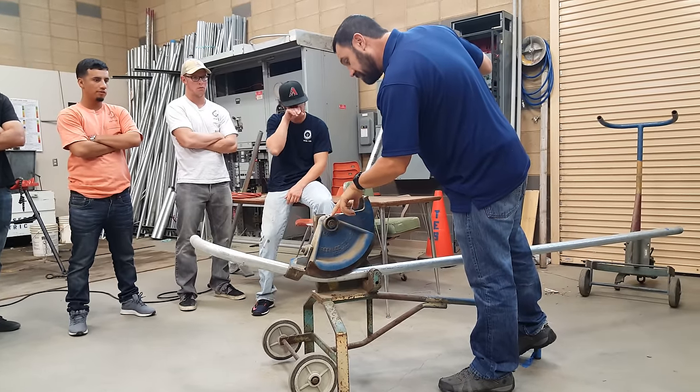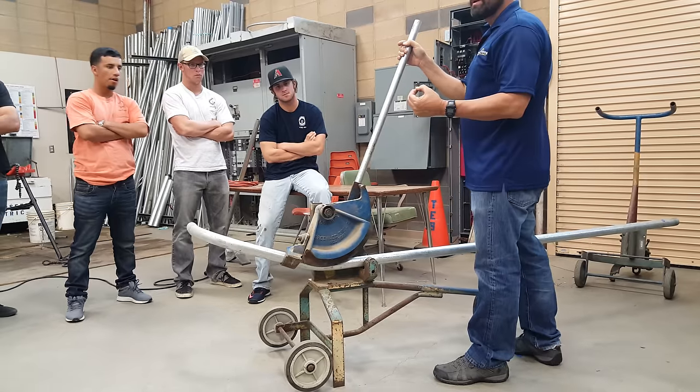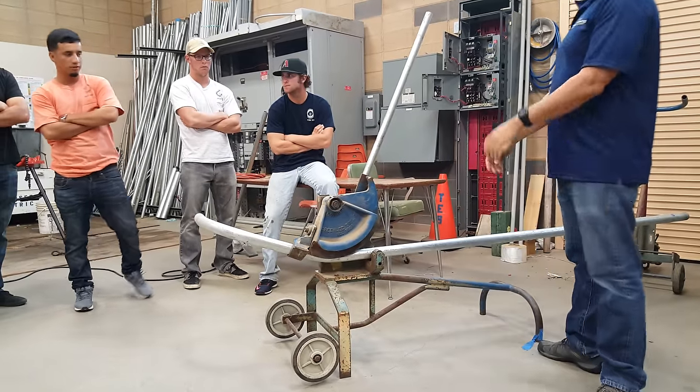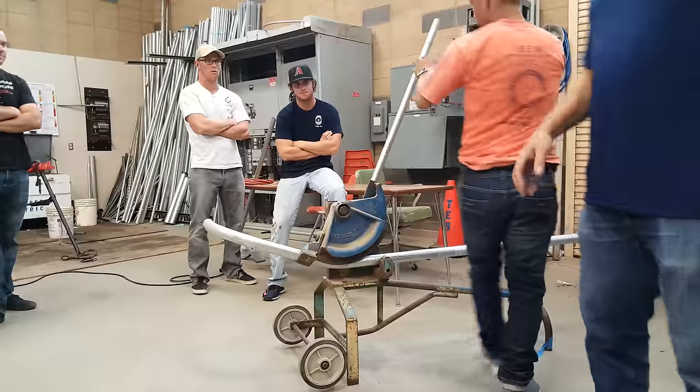So now I'm at about 20. It looks like this thing's moving 10 degrees — every click should be about five degrees. Omen, you want to try this and see what that feels like? It's not that heavy. I think most of you guys should be able to push this thing down.